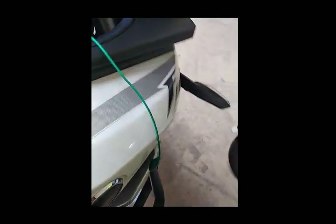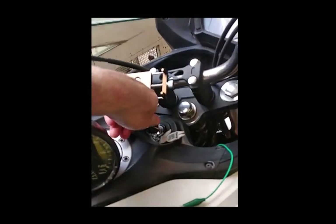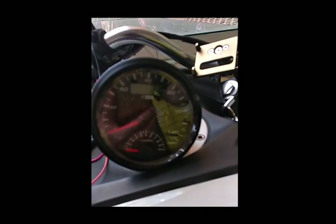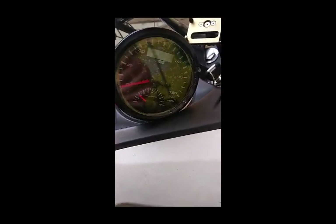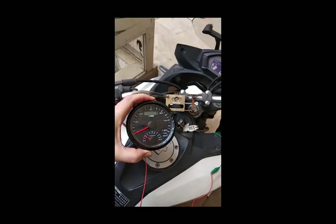Through the program, you can program it for how many cylinders you have. For this illustration, we'll set this up so you can see how easy it is to run it — basically a four-wire connection. And this one has a tachometer already, so we can compare the reading.